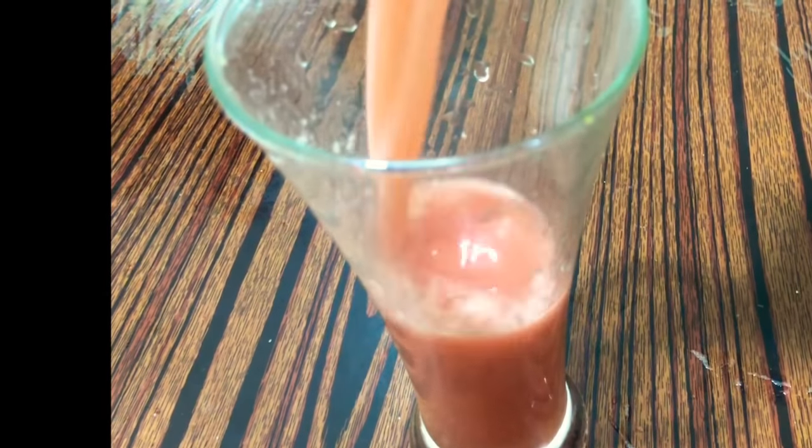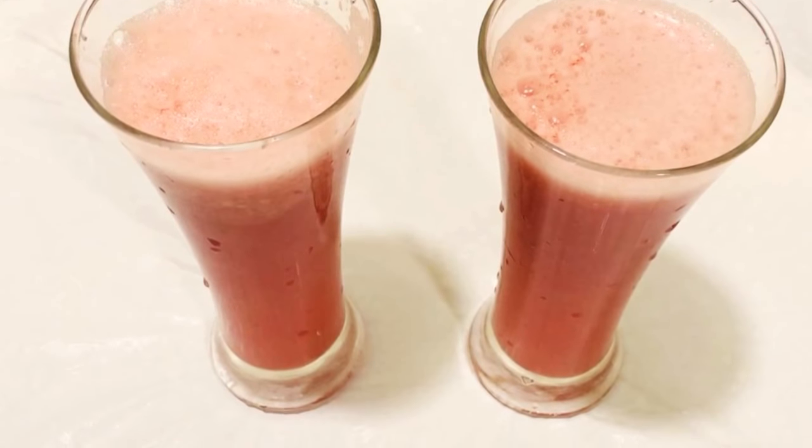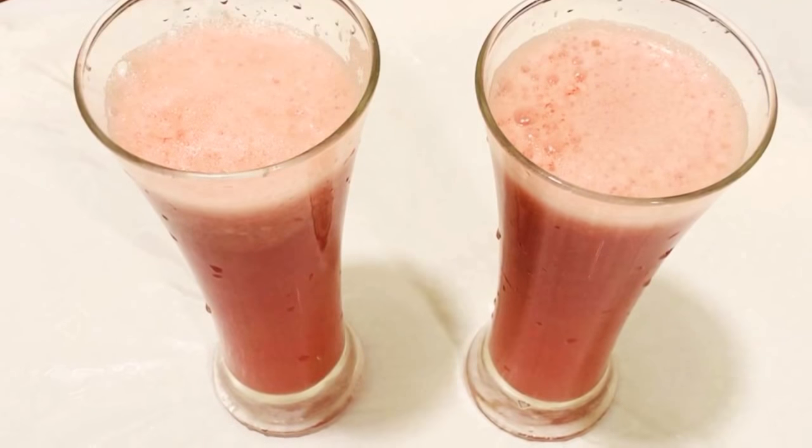Now I'll be pouring it into a glass and decorating the way I want, then serving it to my beloved ones. Guys, you see it's very simple and easy — in a short time you can make it.